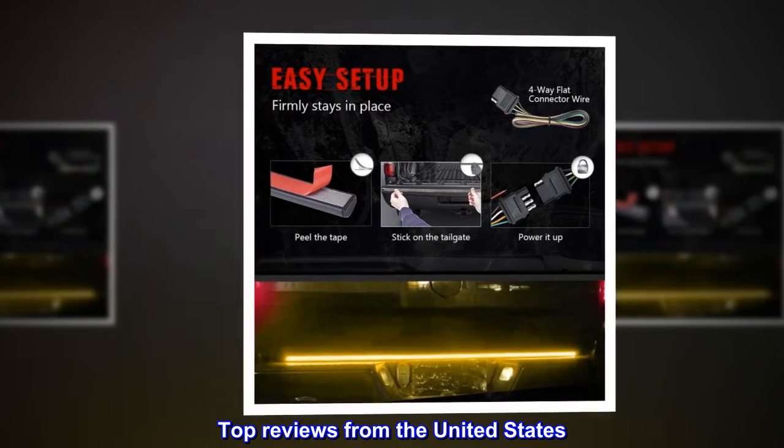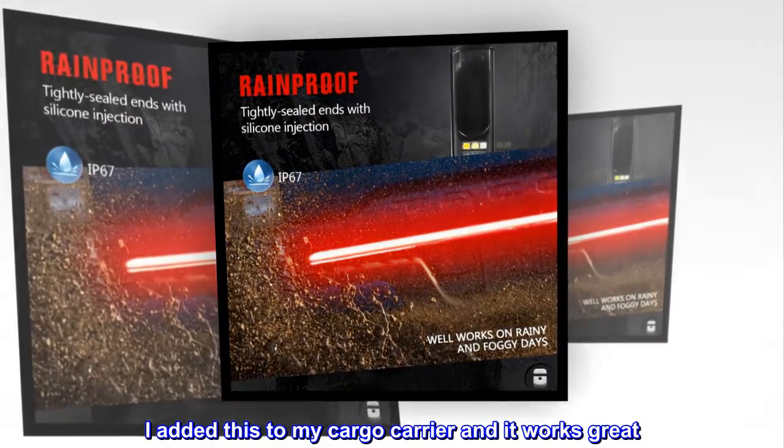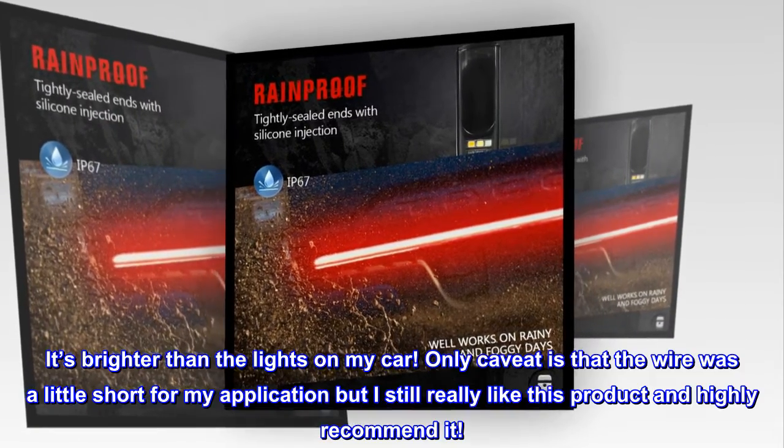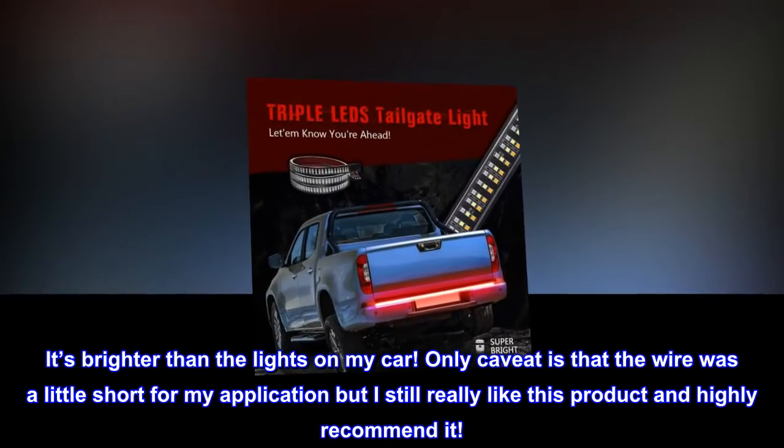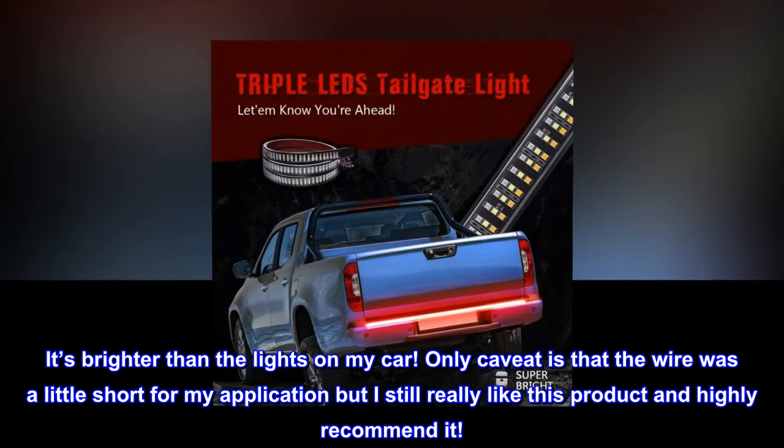Top reviews from the United States. Awesome — I added this to my cargo carrier and it works great. It's brighter than the lights on my car. Only caveat is that the wire was a little short for my application, but I still really like this product and highly recommend it.